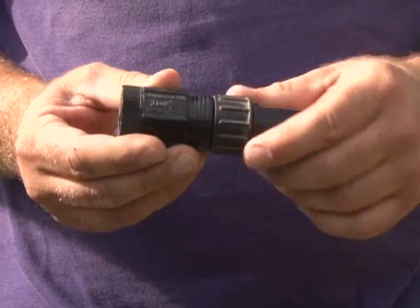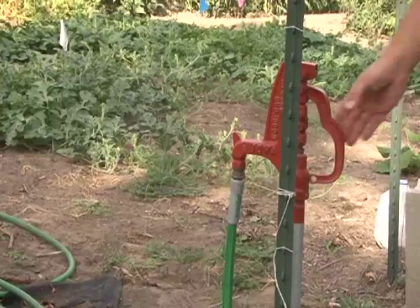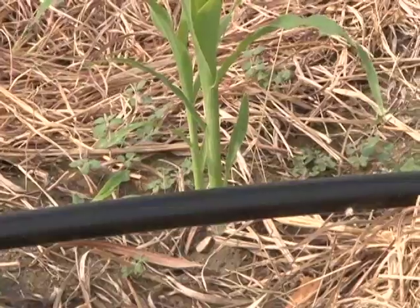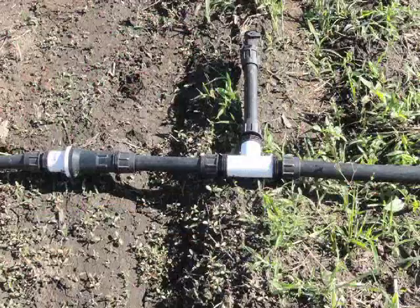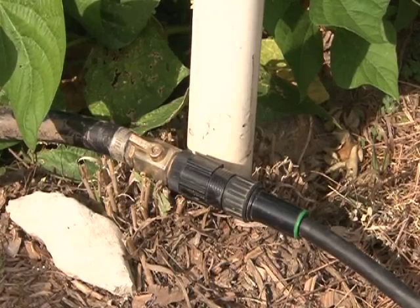It does run at low pressure, so you have to use a pressure regulator to knock the pressure down from what's standard coming out of your hose or faucet. Typical water pressures coming out of a residential faucet or a hydrant might be anywhere from 50 to 75 psi, but a drip system that runs on low pressure requires 10 to 15 psi. We typically use small PVC pressure regulators to knock back the pressure and ensure good consistent watering throughout the length of the drip tape.